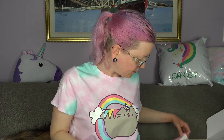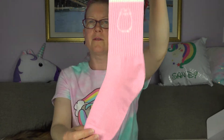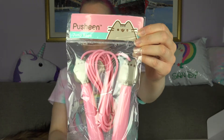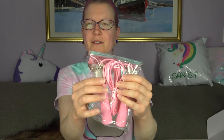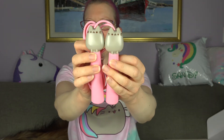Crew socks! It's like an outline of Pusheen — those are so cute. No way — a jump rope! I'm going to get in shape. Pusheen jump rope — look at that, and there's Pusheen on both handles. If that doesn't make you want to jump rope, nothing will!